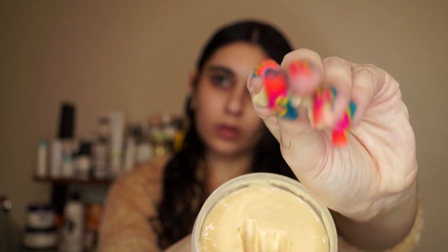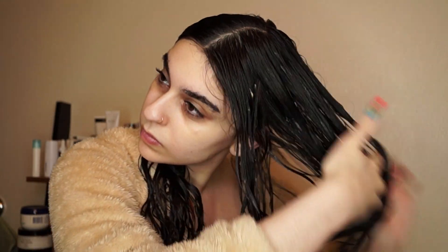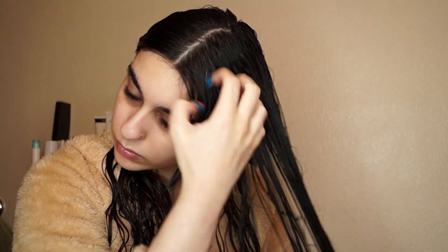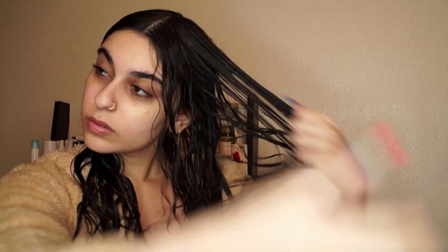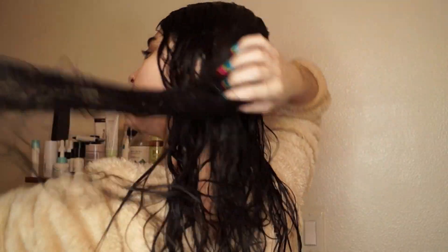My hair just drank the cream up — it didn't feel heavy at all, it felt super moisturizing and hydrating, and it provided a fair amount of hold, which was super surprising. I haven't used a no-gel or mousse routine in a long time and I was worried it was going to be a frizzy mess, but surprisingly this gave me beautiful results. I'm going to quickly define my curls with my Tangle Teezer off camera so this video doesn't run too long.